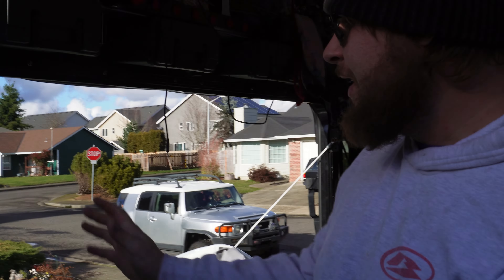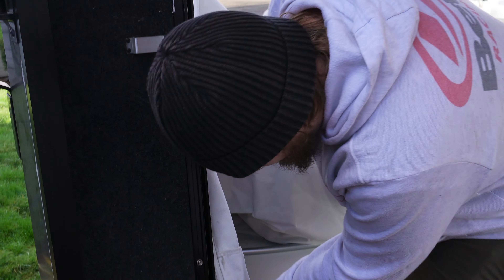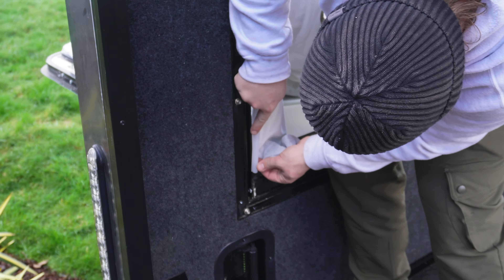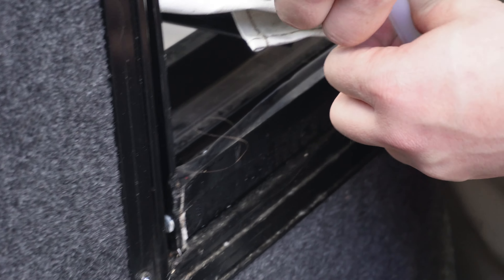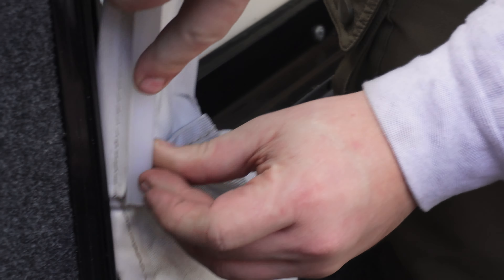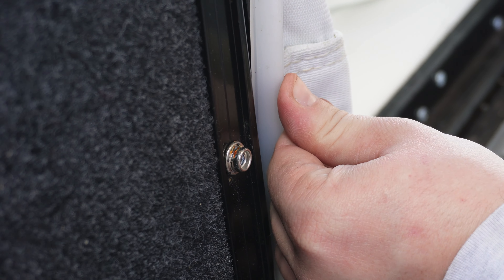If you want to reinstall a canvas onto this, you're just going to set your canvas back over your cables and start at one corner and work to the other. You can slide the end on, and if you need to pry this open just a little bit, you can. Set that on and begin pushing it onto the channel, working your way around the entire channel.